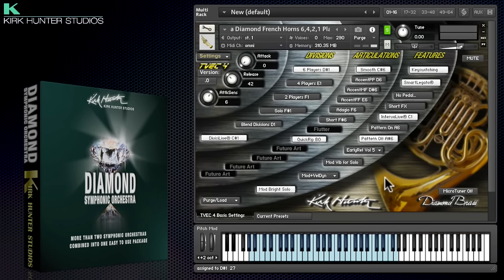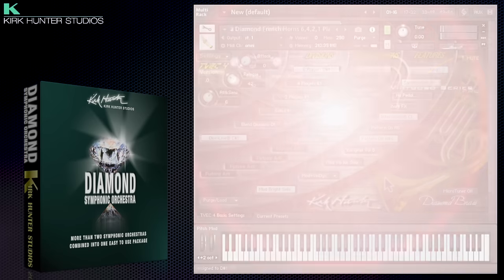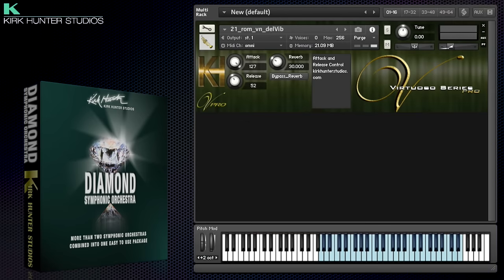The brass patches are punchy and powerful with some great rips. Don't forget that all of the legacy patches are included too, if you're hunting for a particular instrument or articulation on its own.